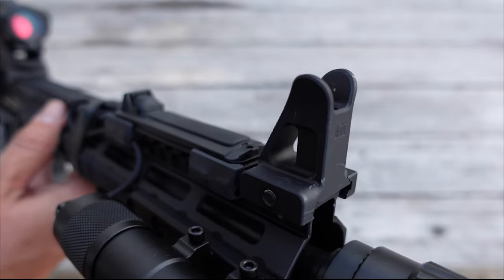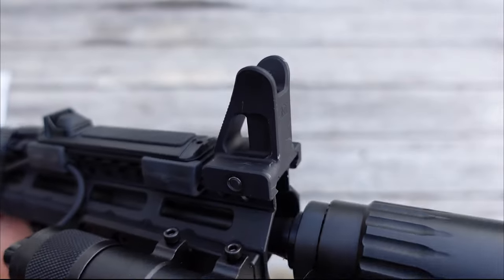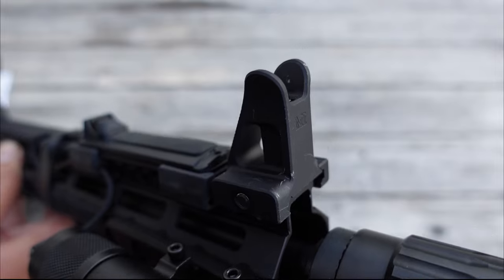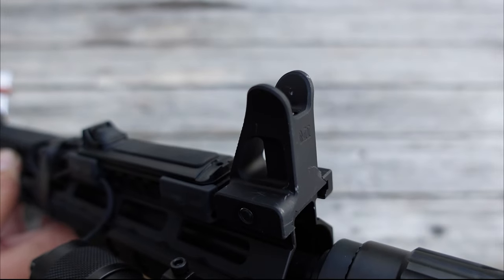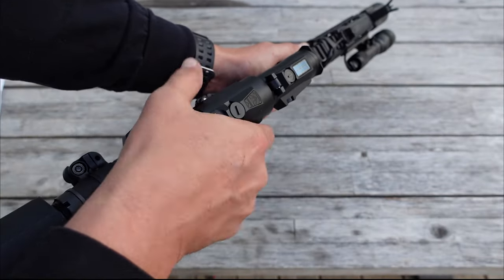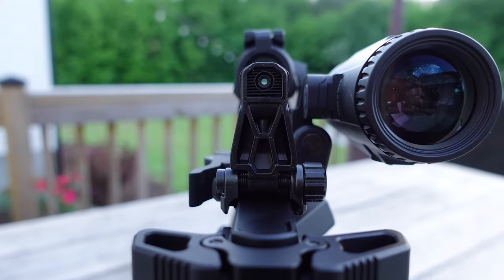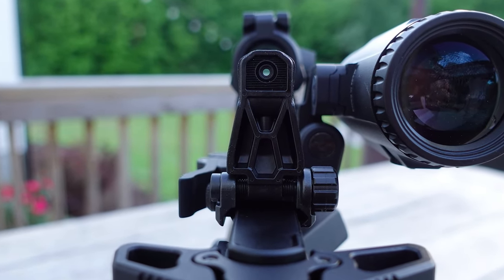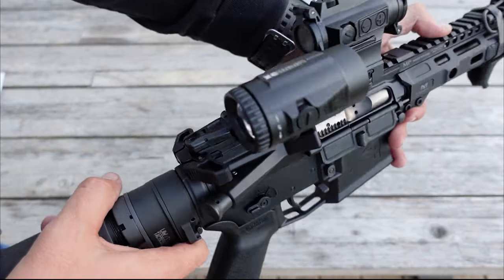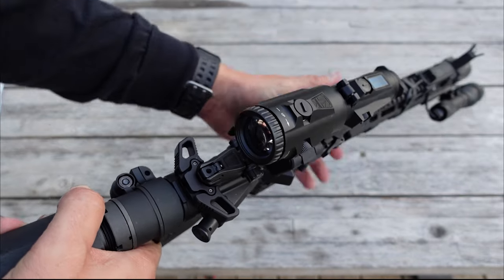Looking up here at the front sight, this is the fixed front sight post from Midwest Industries. I really like the way this looks and the functionality of always having my front sight there. Some guys like it, some don't — if you don't like the fixed front post, you can always go with some Magpul folders. While we're on sights, let's go back here to the rear sight. We have the Magpul M-Bus Pro — just a nice flip-up backup sight. I like how low-profile the Pro version is, and it fits nicely underneath my magnifier.